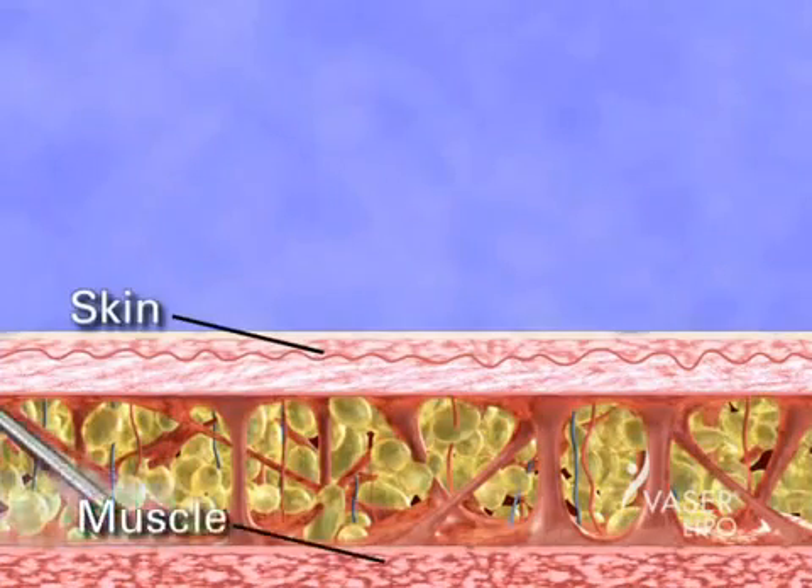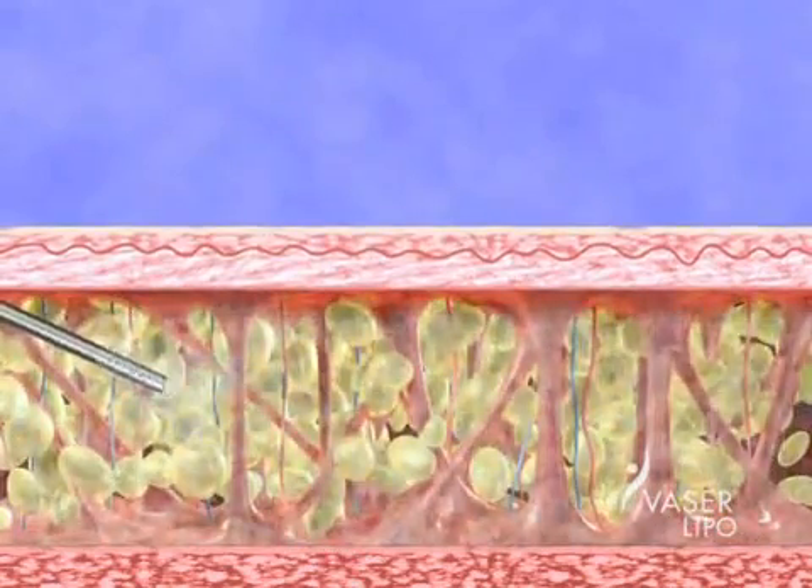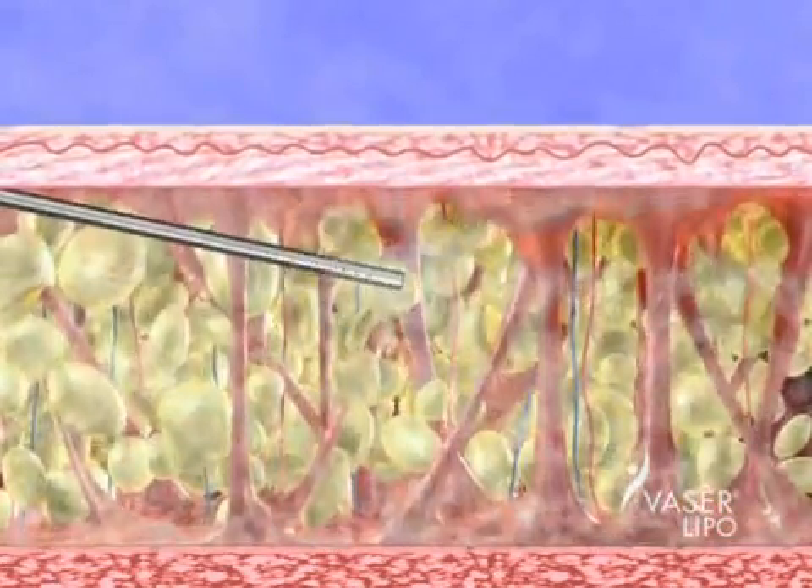First, the area is filled with a special saline solution, expanding the fatty layer. This solution numbs the area and shrinks the blood vessels, thereby minimizing blood loss and reducing bruising.